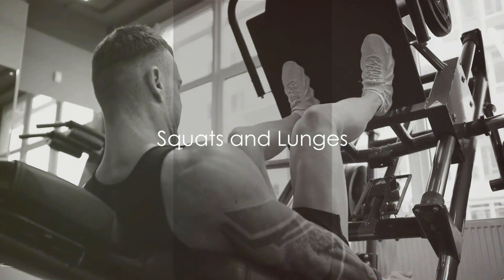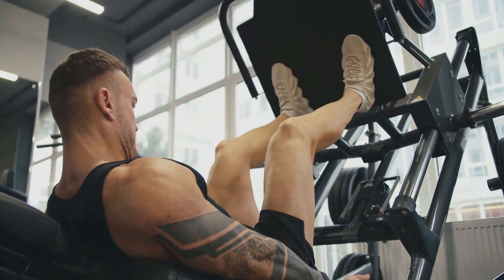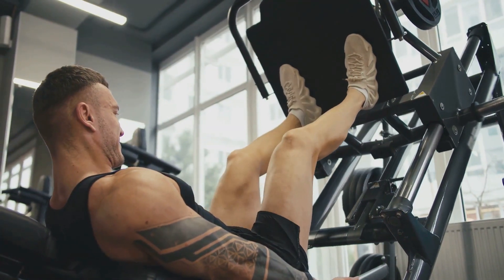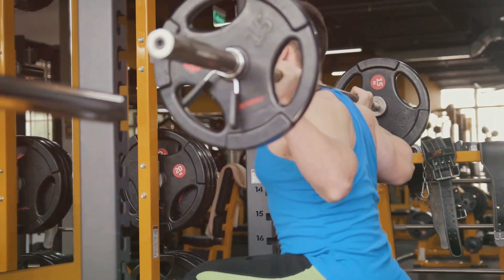The first exercise to consider is the classic squat, a staple in any leg workout. To perform a squat, start by standing tall with your feet hip-width apart. Bend your knees and lower your hips as if you were sitting in an invisible chair. Keep your chest up and your knees over your toes, then push through your heels to return to standing.